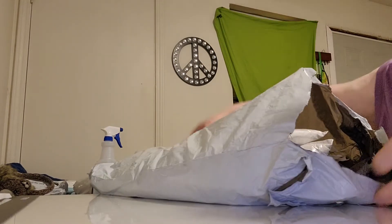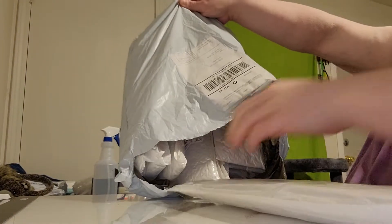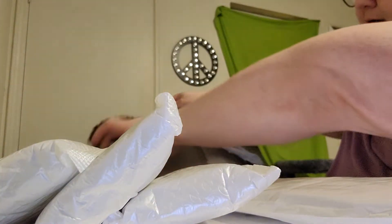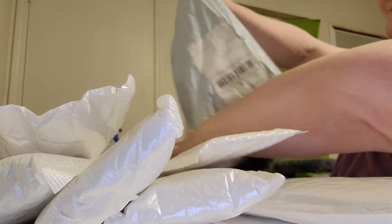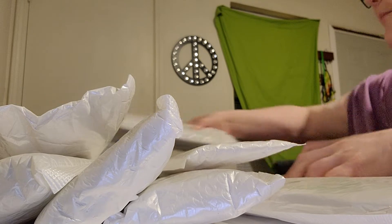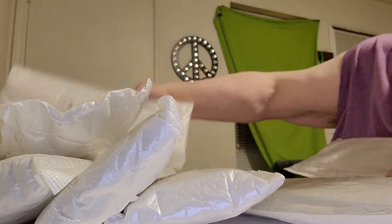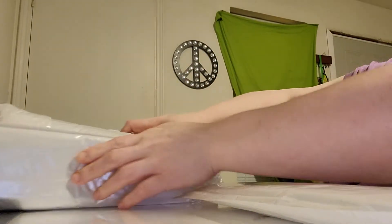They're very flat. They're all individually wrapped. I got them on sale when they were buy four, get one free. It wasn't really a sale when you count in the shipping, but all right.